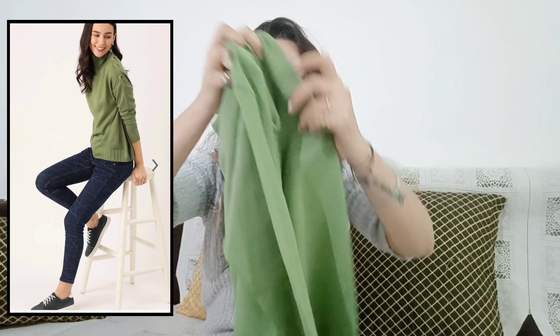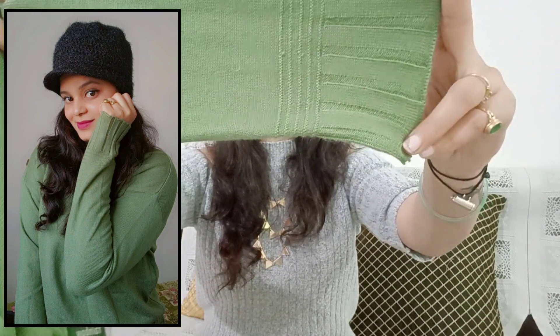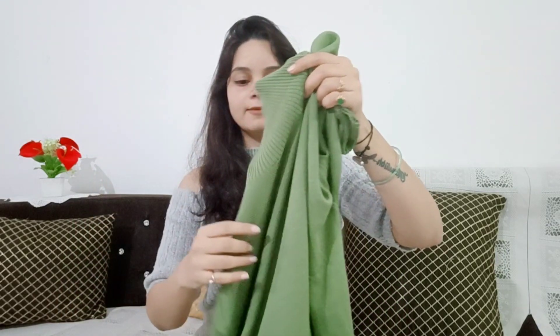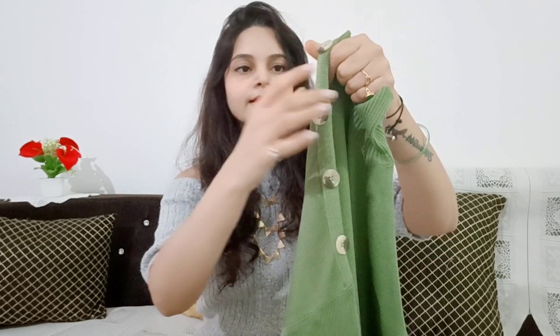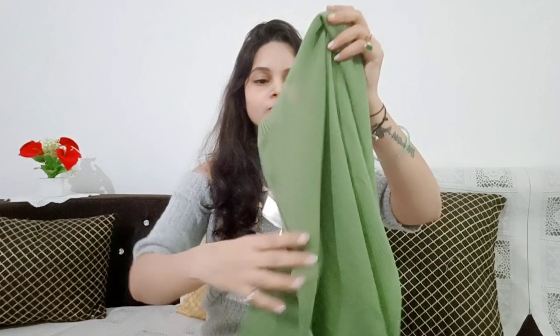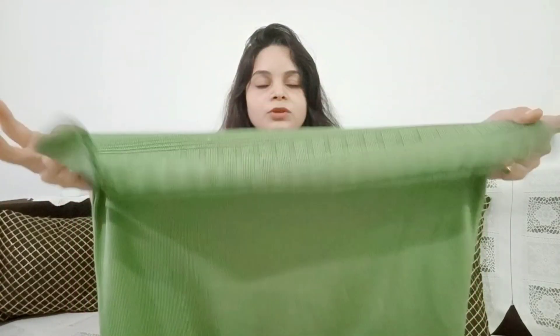It is very good. The sleeves are full length and you can see a little bit of design detail on the shoulders. We have got one-sided buttons and there are lovely buttons on it. You can see the high neck — you can fold it from here. The size is small, but if you want a fitting look, you can take extra small. The bottom has the same design as the sleeves.